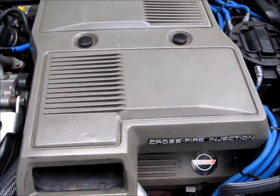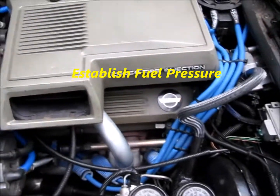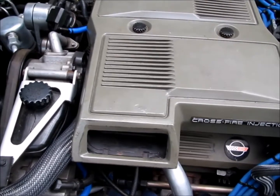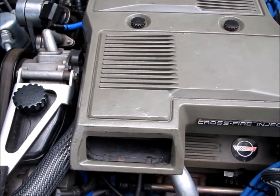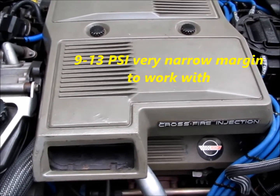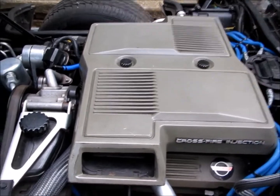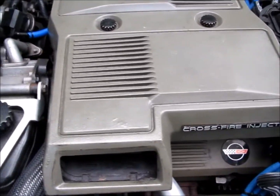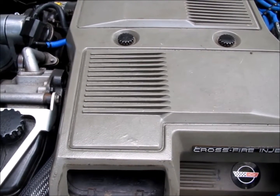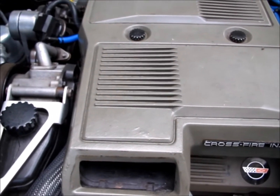If you're having idle issues or drivability issues on your Crossfire, the very first thing you need to do is determine what your fuel pressure is, because beyond that nothing really matters. If you aren't getting somewhere between 9 and 13 psi, there's no need to move any further. You need to know exactly what your fuel pressure is.